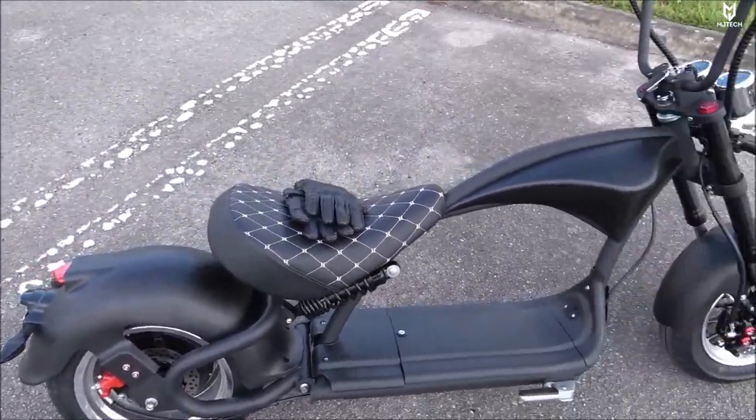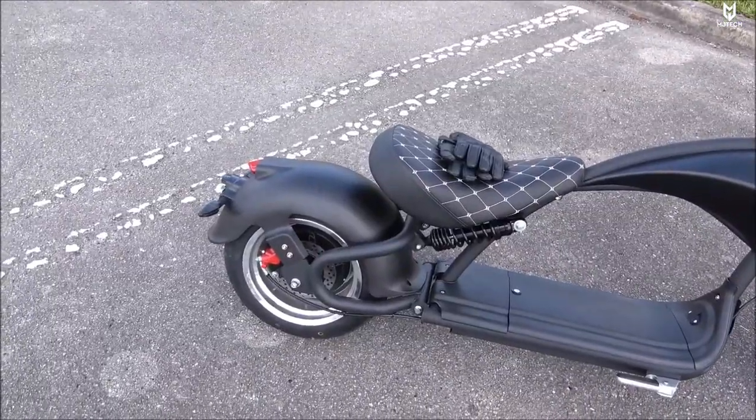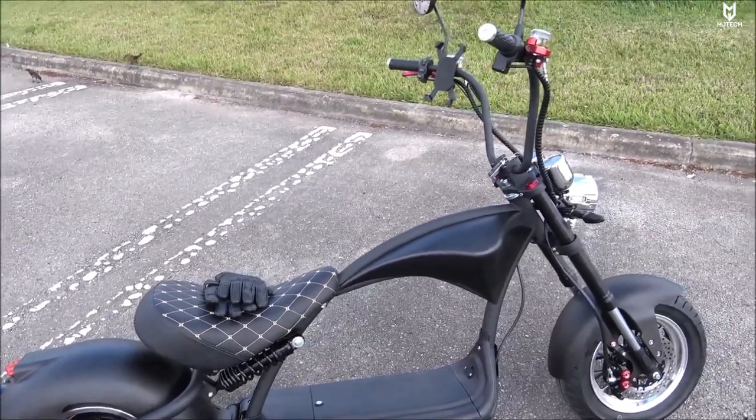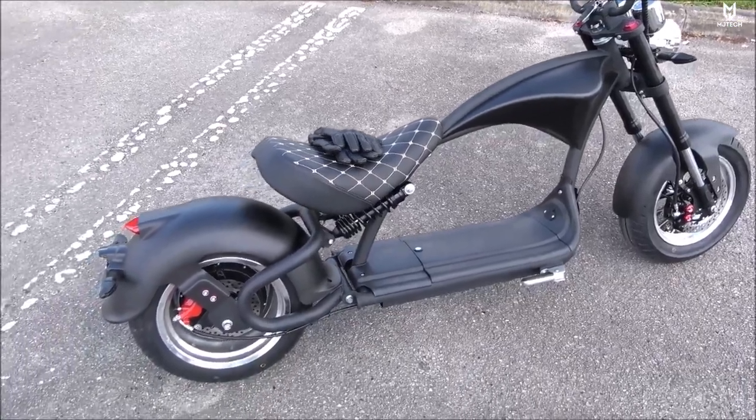This bike has a maximum range of 45 miles in eco mode, depending on your weight and terrain. It has three different speed modes — one, two, and three — with a maximum speed of 37 miles an hour. However, I was able to go 40 miles an hour, and we're going to be seeing that here in just a second.